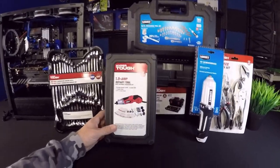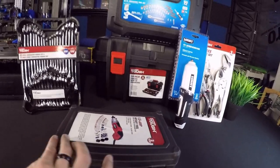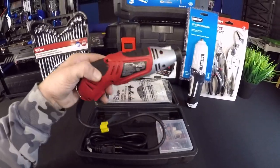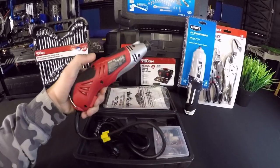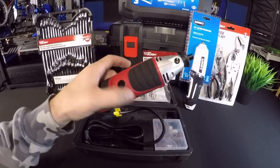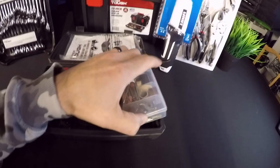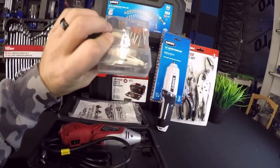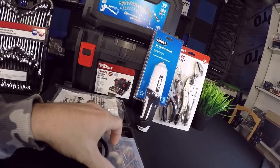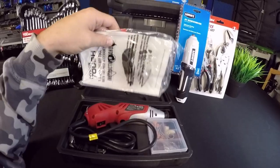They sent me a 1.5 amp rotary tool kit — it's their version of a Dremel tool. The set price is $16.98, so for 17 bucks it has a hang hook, variable speed, and it looks like it has brushes you can change out. It also comes with an accessory box with extra heads, different fitting sizes, and various tools. That's a great deal for under $20.